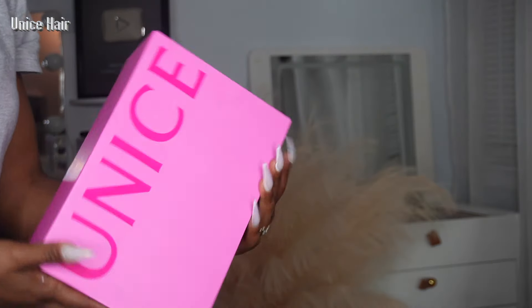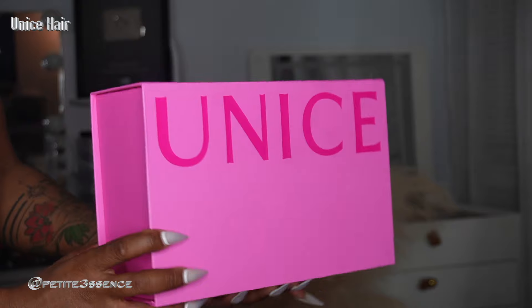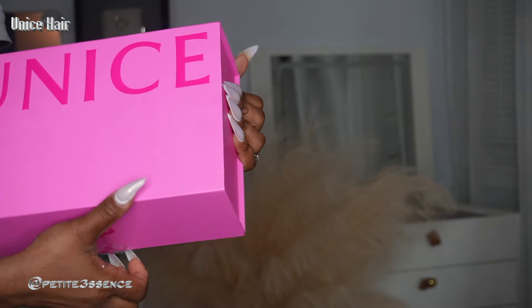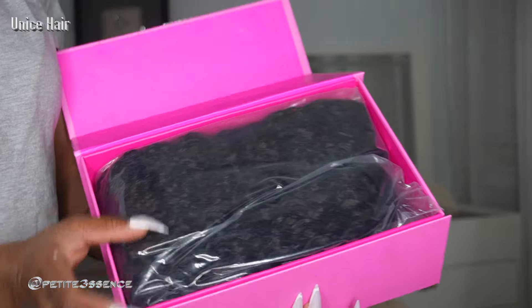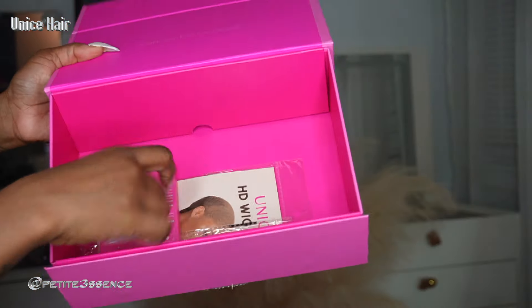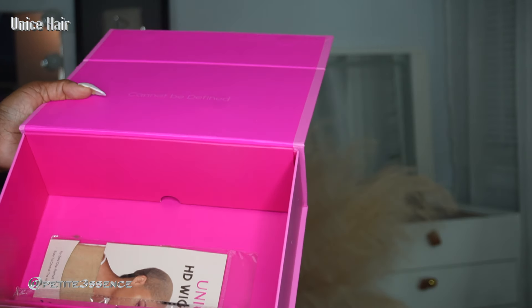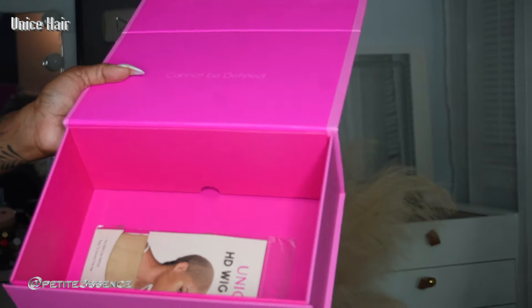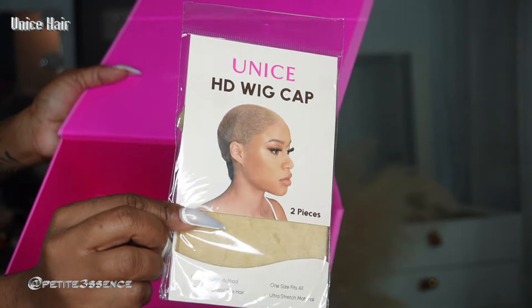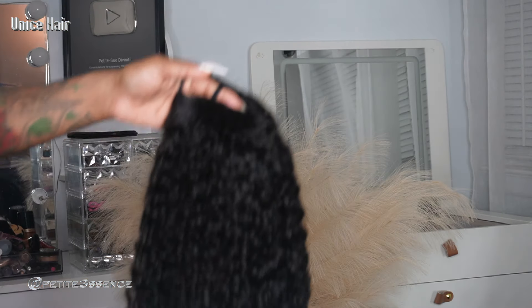Welcome back guys, I'm here with Eunice Hair once more. It's the same packaging as usual, so let's go ahead and get into the box. Once I open it, I see the wig and then I got a few goodies — a set of press-on nails, everything is thoroughly branded with Eunice's name on it. I got an elastic headband and a pair of Eunice HD wig caps. That's everything that came in the box — it's so neat and professional.